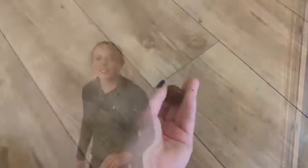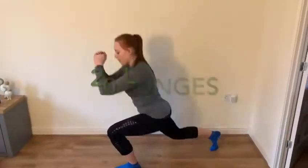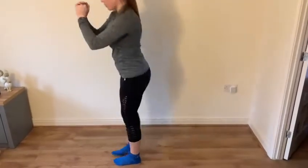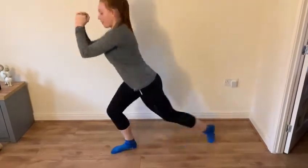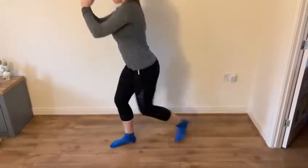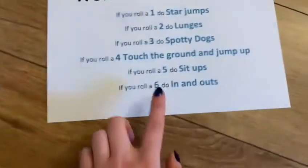For our second roll we have got a two and that is lunges. Third roll — a six, that is in and out.